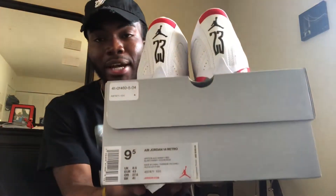This sneaker right here — it's not my size. It's a 9½. I'm a size 10, 10½. But I think I can squeeze my foot in here just for like 30 seconds to do it on foot. Don't tell him though, because I know he's going to be mad — he's going to punch me in my face.